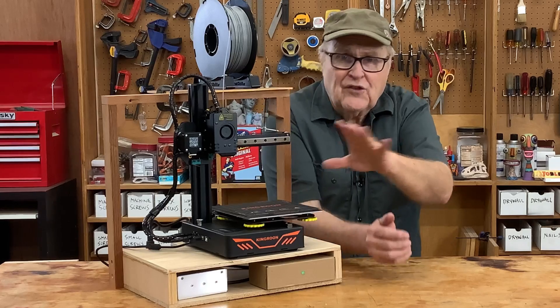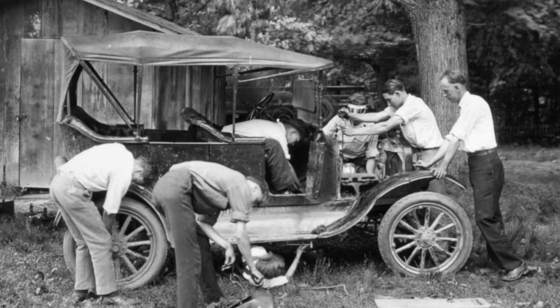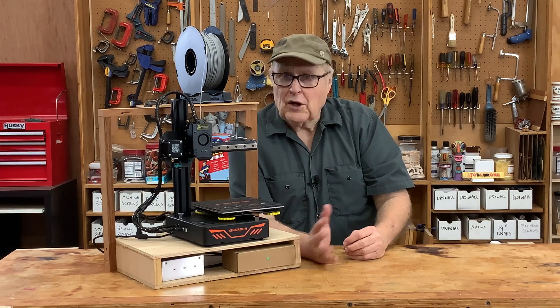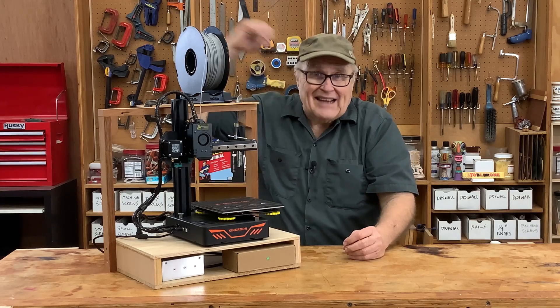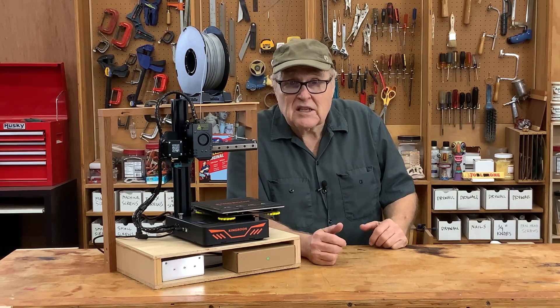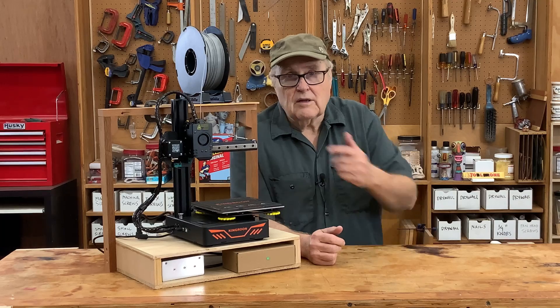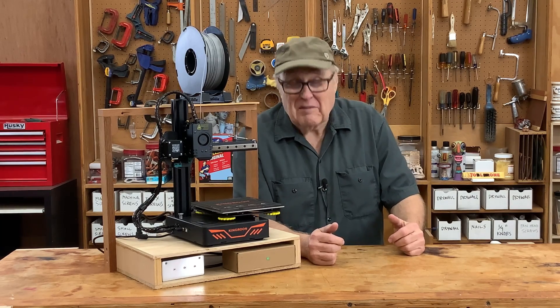And this is what I have said about 3D printing for years — it's still in its Model T Ford phase. When you bought a Model T Ford a hundred years ago, you better have a toolbox behind the back seat. We might not even be in the Model T Ford days; we might be in the horse and buggy days. I think 10 or 20 years from now, we're going to look at these machines and go, wow, were they primitive.